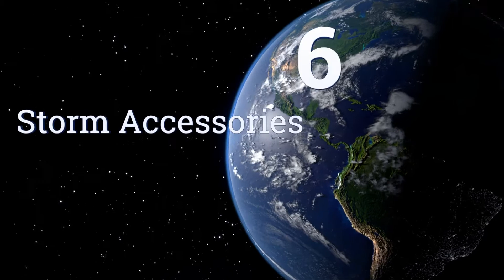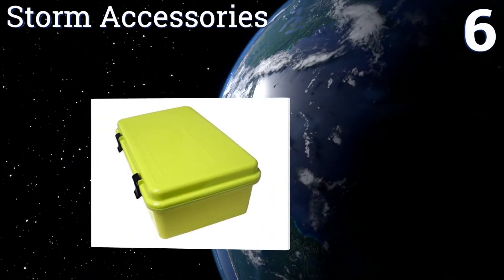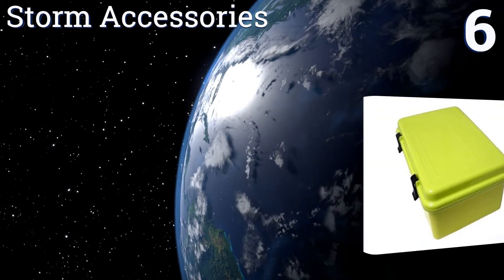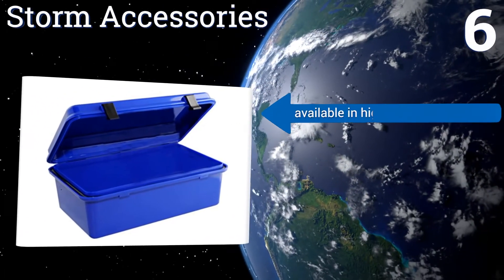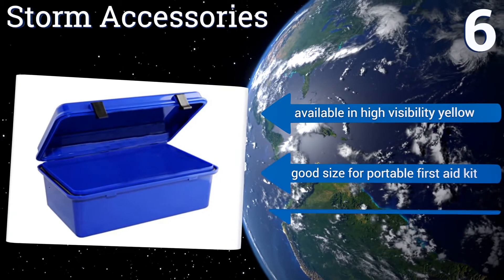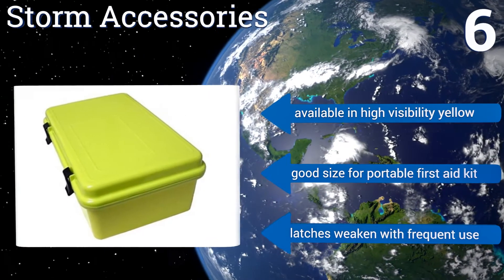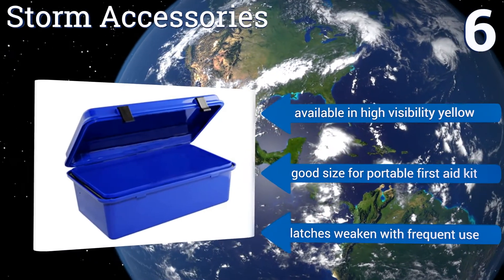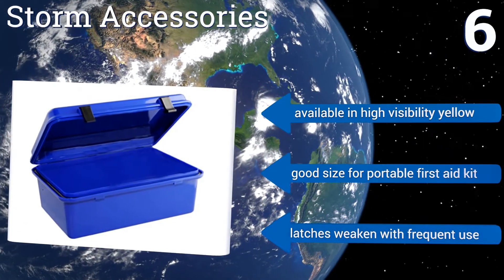Coming in at number 6 on our list, this Storm Accessories box is basic and unassuming, but its injection-molded casing and O-ring sealed lid reliably keep water and moisture out, and thus the affordable unit serves its purpose. The case is large enough for cameras, handguns and more. It's available in high-visibility yellow and is a good size for a portable first-aid kit. However, the latches weaken with frequent use.